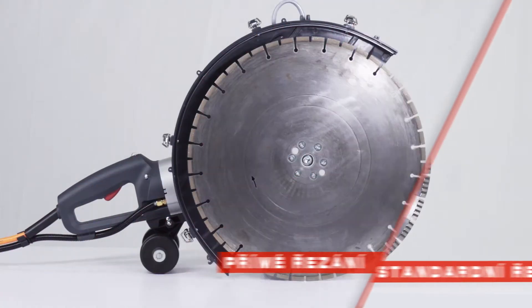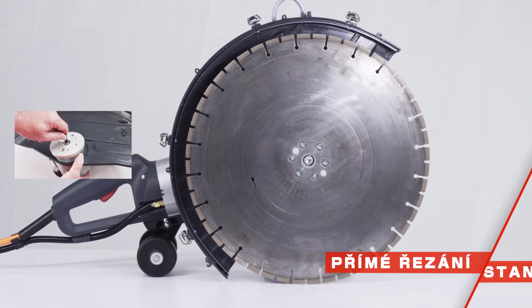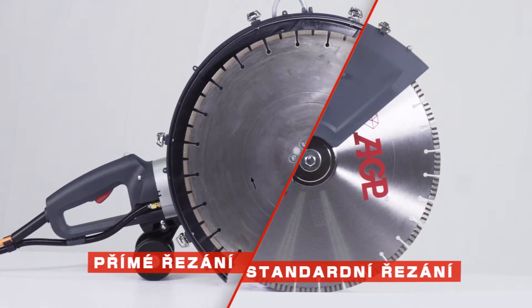The C18 can be used for flush cutting. A detachable blade guard, flush cutting flange, and alternate water nozzle make it easy to switch between flush cutting and standard cutting.